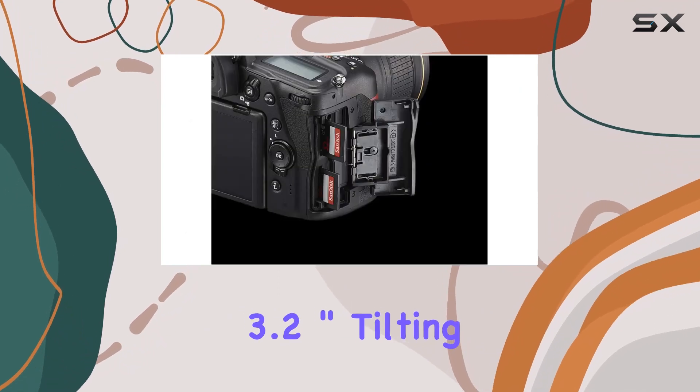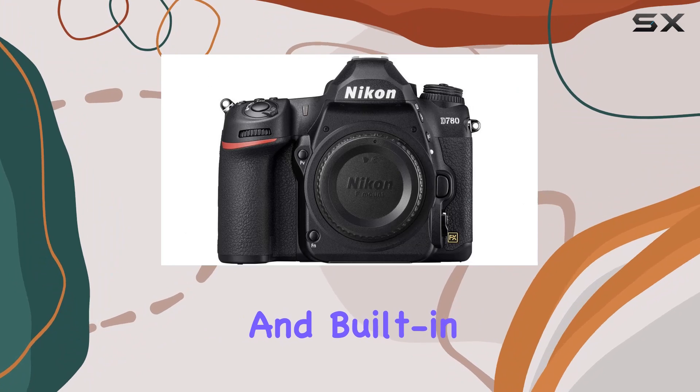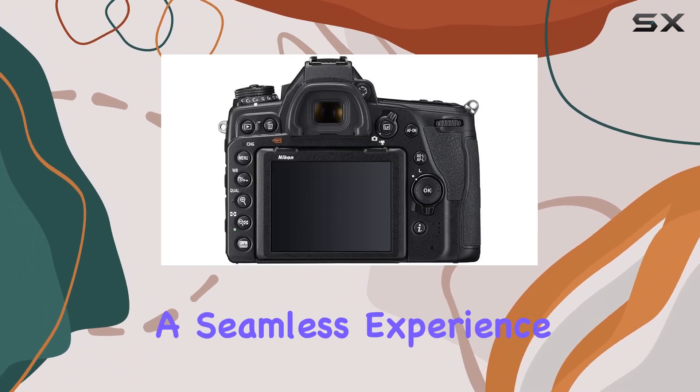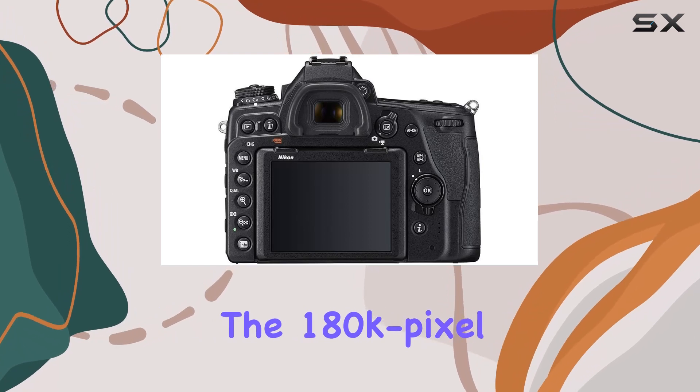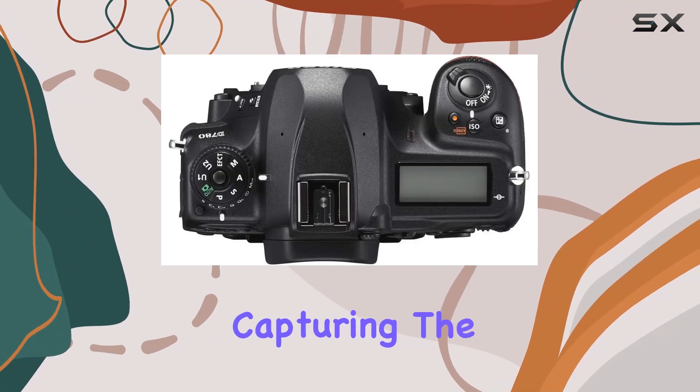The camera's 3.2-inch tilting touchscreen LCD adds a layer of convenience. Built-in Wi-Fi and Bluetooth connectivity makes sharing your masterpieces a seamless experience. The 180K pixel RGB sensor exposure metering further enhances precision in capturing the perfect shot.